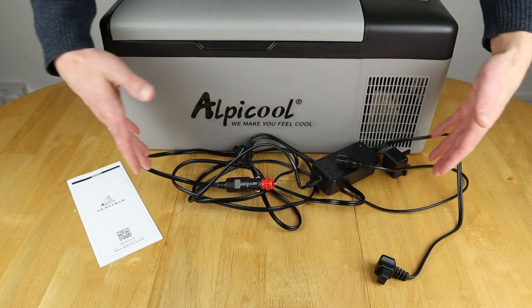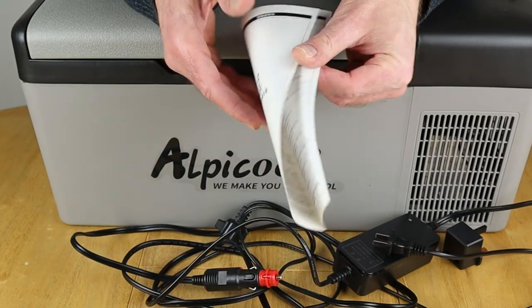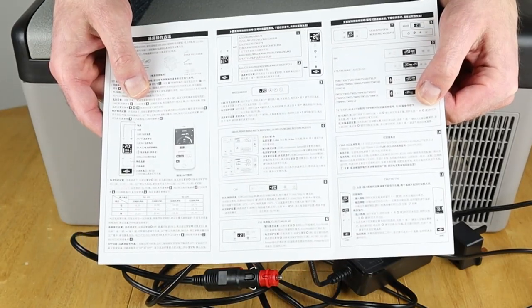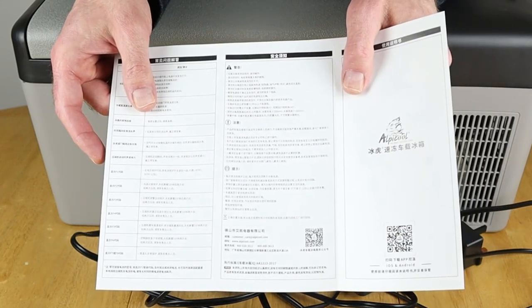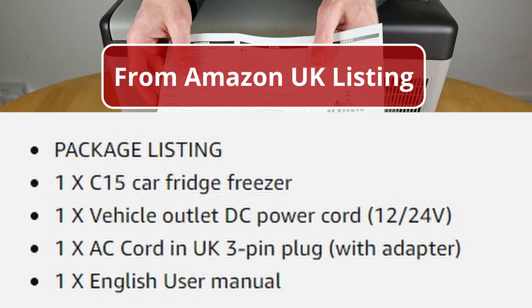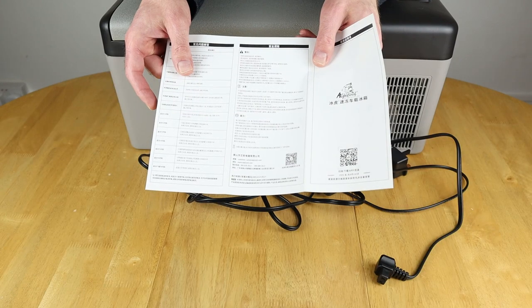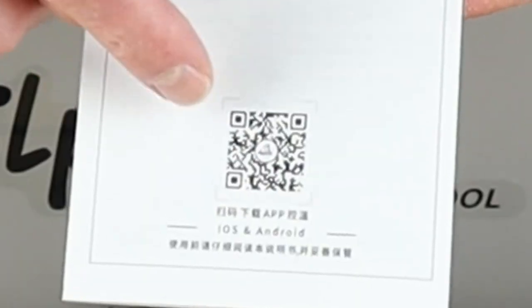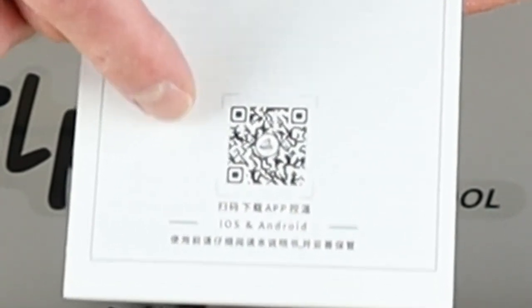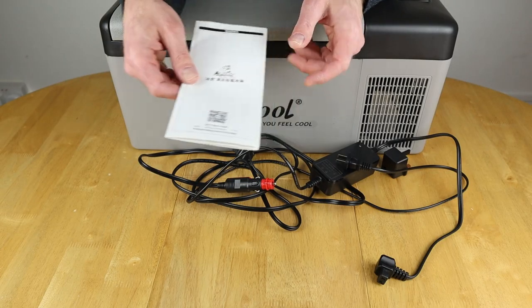When you empty the box, this is what you're left with. Starting with the user manual — it's not actually in English, but it has diagrams and pictures which makes it fairly easy to follow, though you might need Google Translate. There's also a link to their website in the description and a handy QR code on the front to go straight to their website to download the most appropriate app for your device.